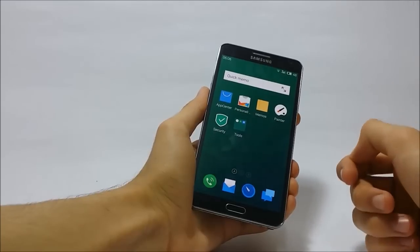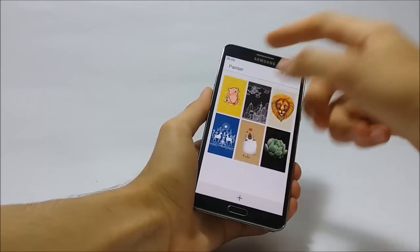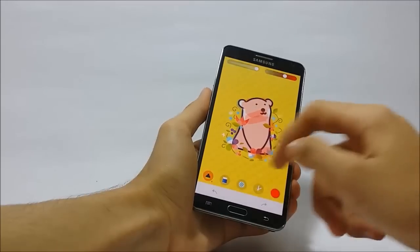This ROM also has an app called Painter, which is quite similar to S-Memo, where you can make different kinds of drawings.